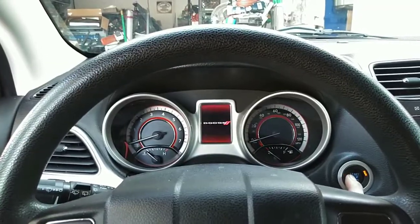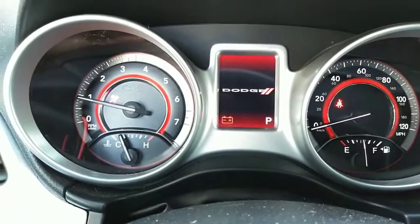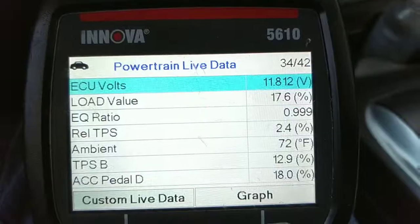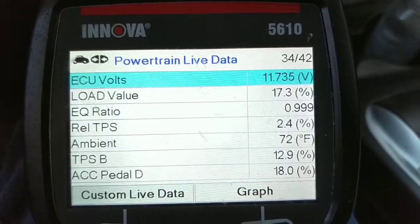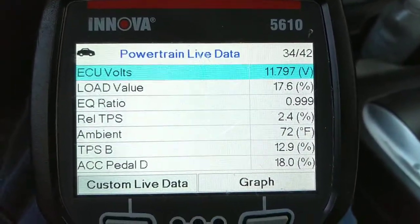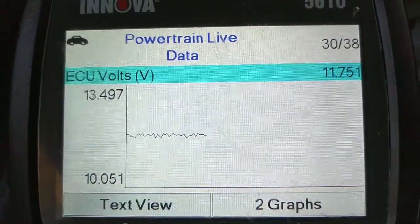Welcome back to BEC. Today we're looking at a 2011 Dodge Journey for a charging issue. As you can see it's less than 12 volts, so see what the graph shows — it did go up and down and not be flat.